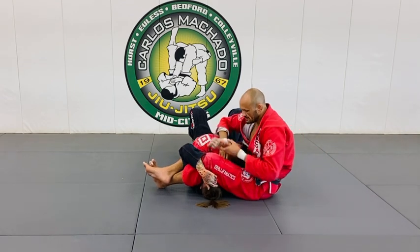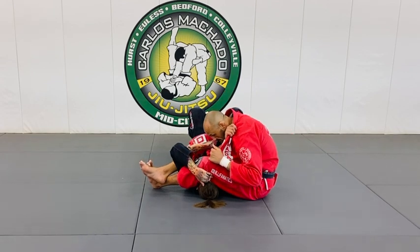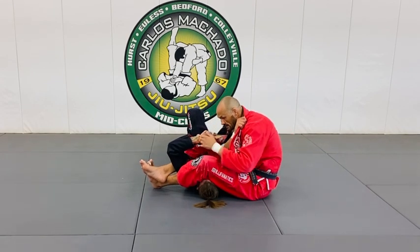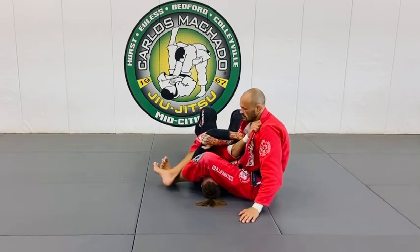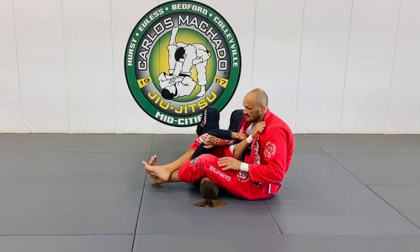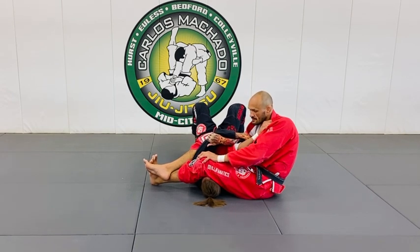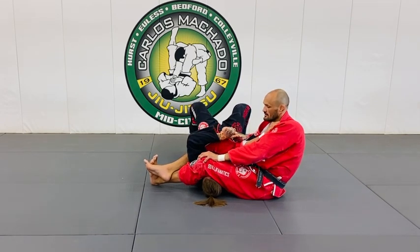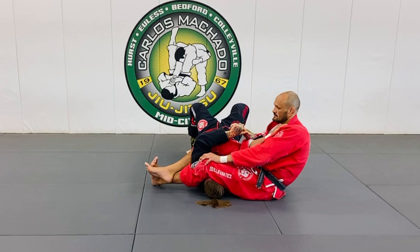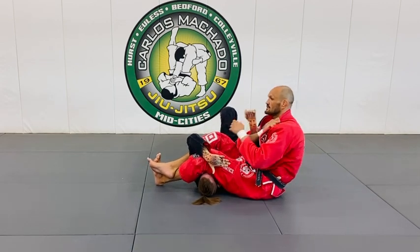Get into this position, feed that arm real deep. Pull and then go elbow to elbow right here. You can just extend this leg and push. If it doesn't feel good it's stage two — see where it finishes.